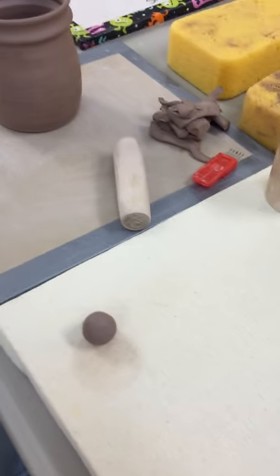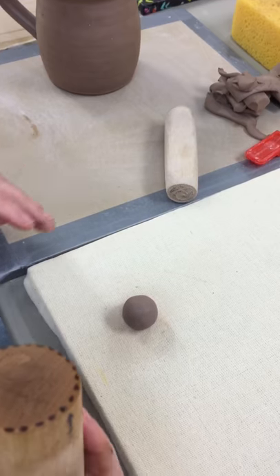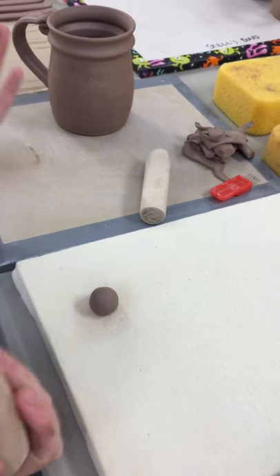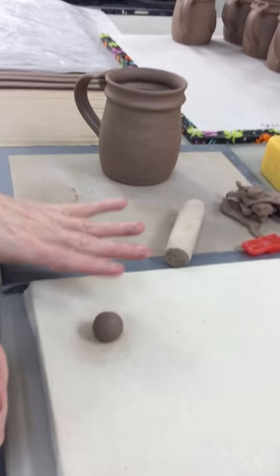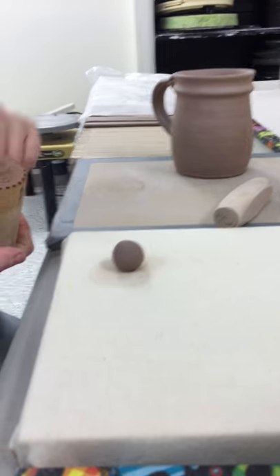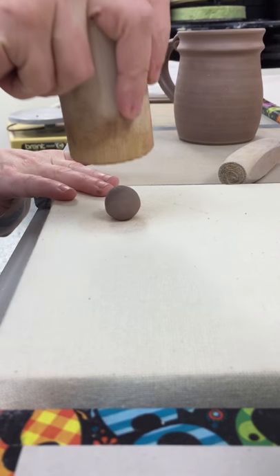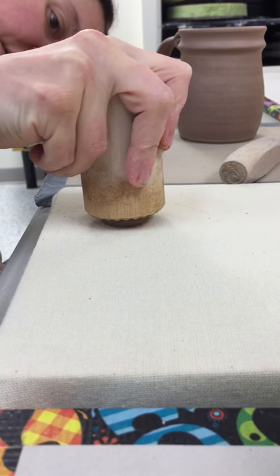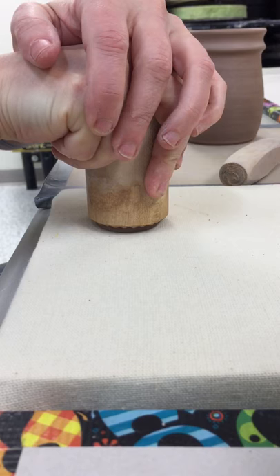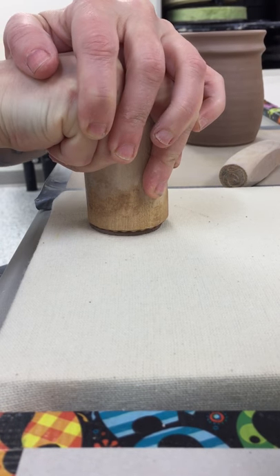The size of your ball is going to be dependent on the size of your stamp — it's just something you experiment with until you find what works best. I have to work on canvas or paper, otherwise the stamp appliqué will stick to my board. I want it to stick to my stamp so I can pick it up and apply it, so I press down as close to the center as I can and kind of wiggle it around to give it even pressure.